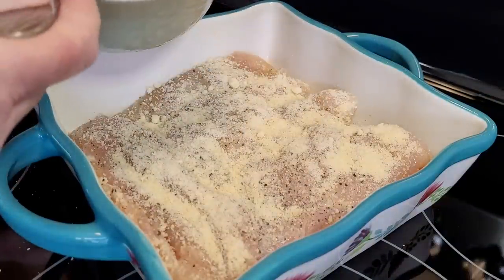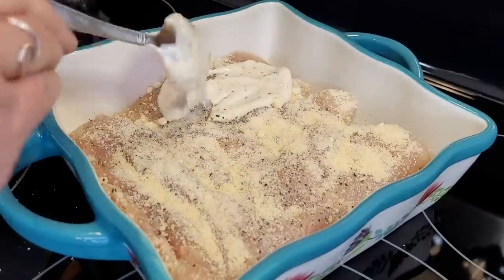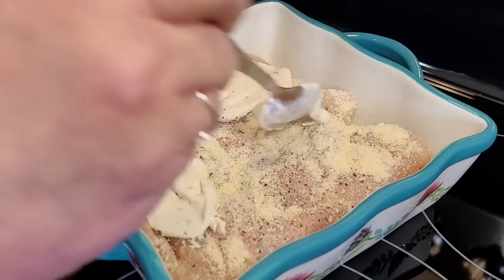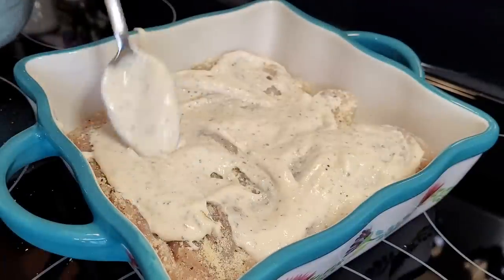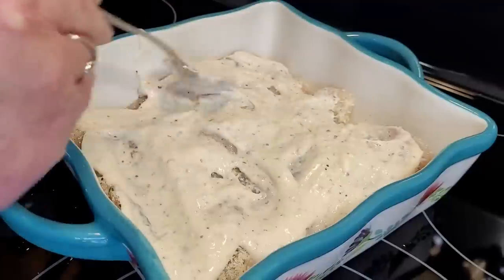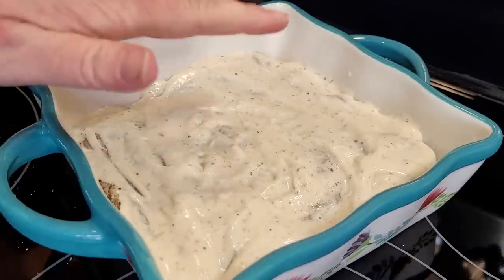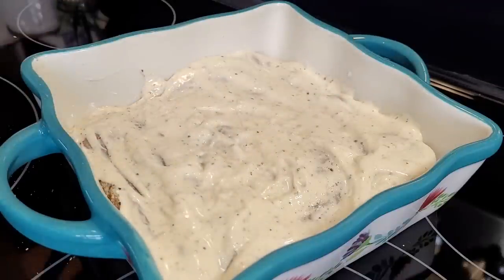Then we're going to get the back side done with the very same stuff. Now we're going to take the Caesar and sour cream mixture and just spread this on top of all of these chicken breasts. The recipe that I'm using, I actually halved — it calls for four full-size chicken breasts pounded out. I just prefer to do it this way and halved the measurements for the topping mixture. I did spray this casserole dish before I put the chicken in.